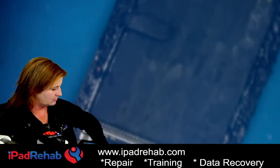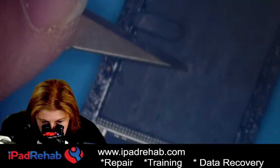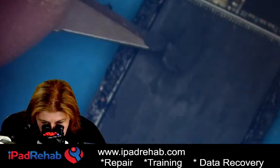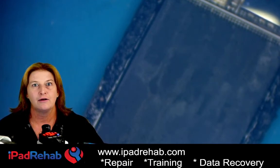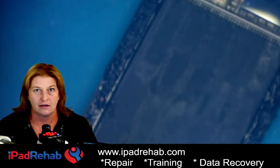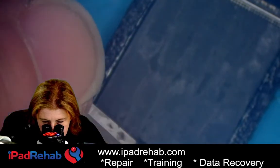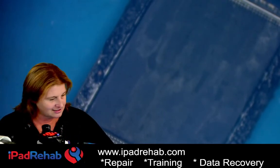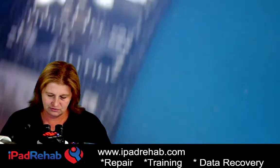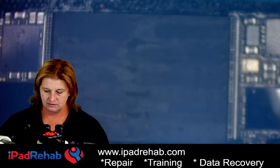I recorded a video earlier today — over there we're recovering data from a phone that went to a Taylor Swift concert. Some guy took his phone to the concert, put it on top of his car, it fell off on the side of the road, highway patrol found it. I have no clue how they figured out it belonged to him. But they did — so here it is, and I'm taking all the Taylor Swift videos off right now. This guy's going to be jazzed — he's a major Swifty!